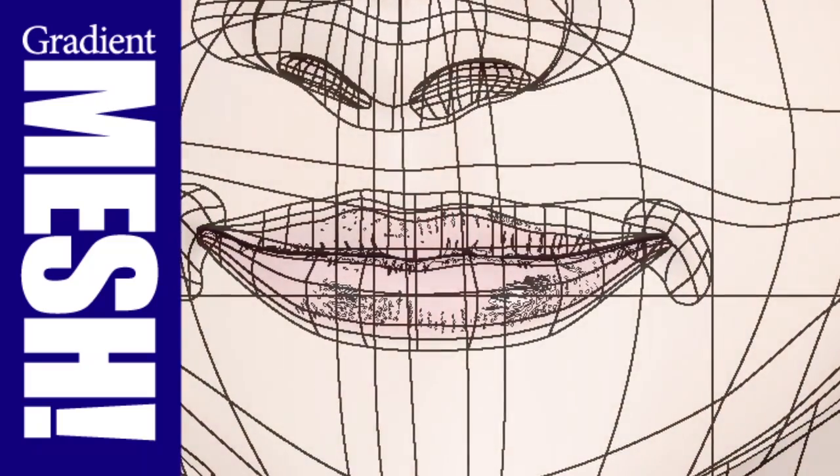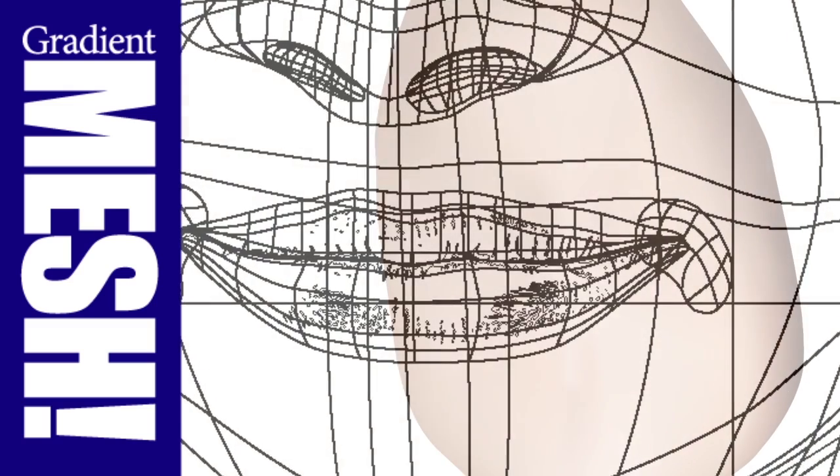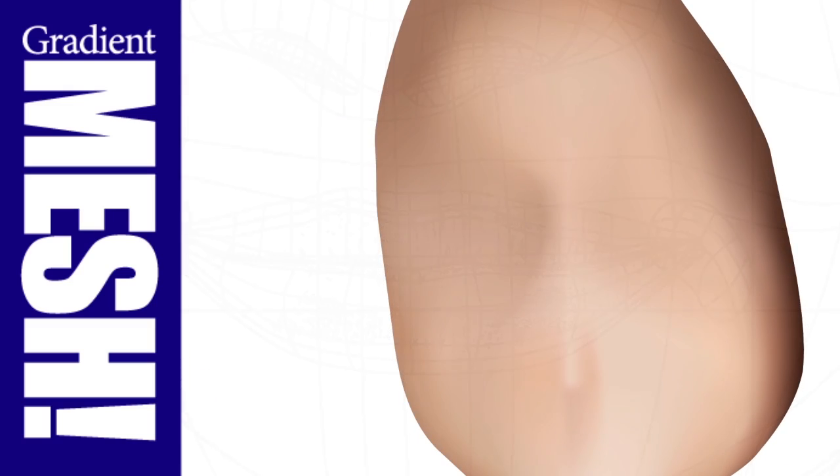I start with the basics — what to look for in a reference photo, creating mesh from geometric shapes, color sampling strategies, and much, much more.